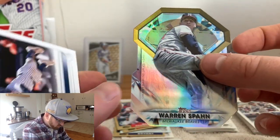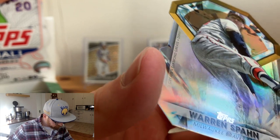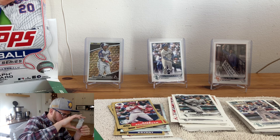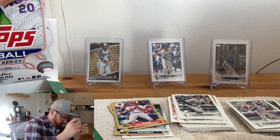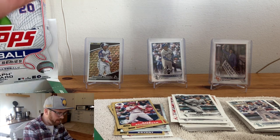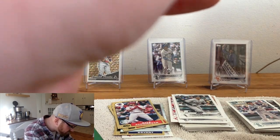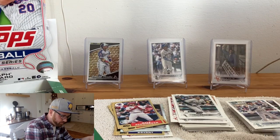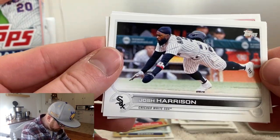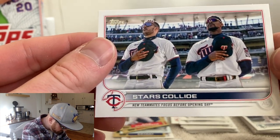A Warren Spahn die cut right there — Milwaukee Braves, back when it wasn't the Atlanta team. Careful with the card. Got it — we'll throw a top loader on this bad boy to keep it nice. Keep those corners from getting dinged — that's what we're all looking for in our lives, just less dinged corners. And let's see the end here: Stars Collide card right there — new teammates focused before opening day.